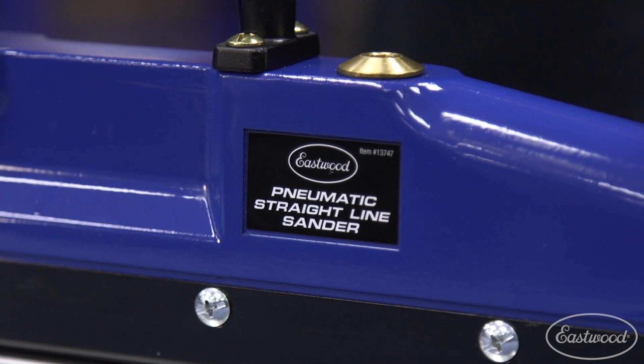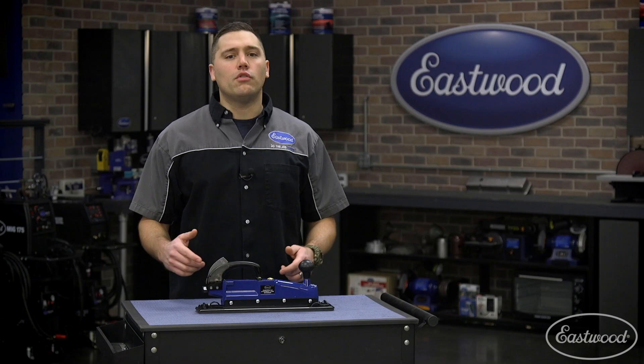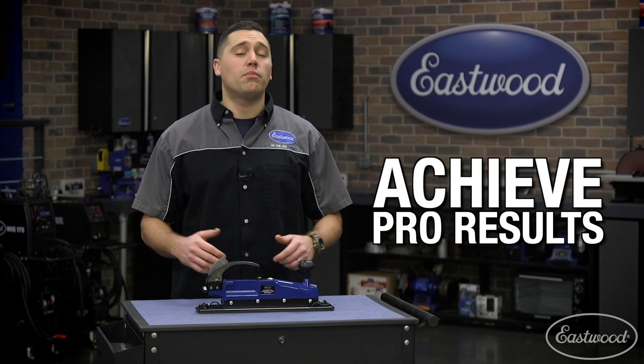No matter if you're a seasoned pro or a first time hobbyist, we assure you'll find our inline sander very easy to use and achieve pro results.